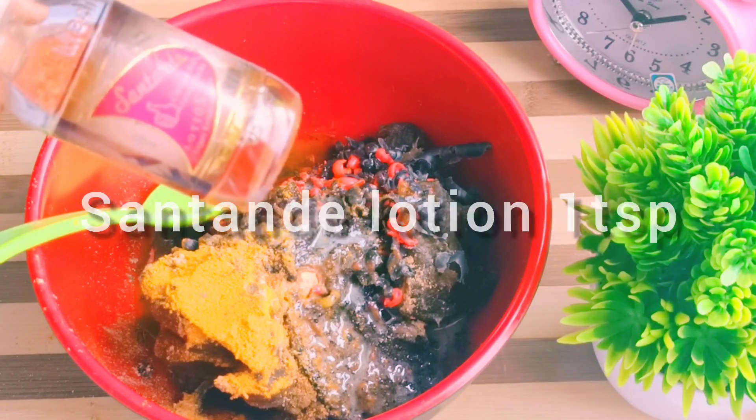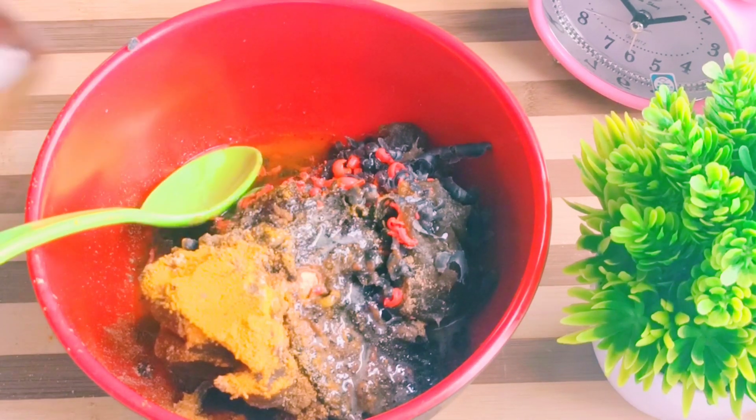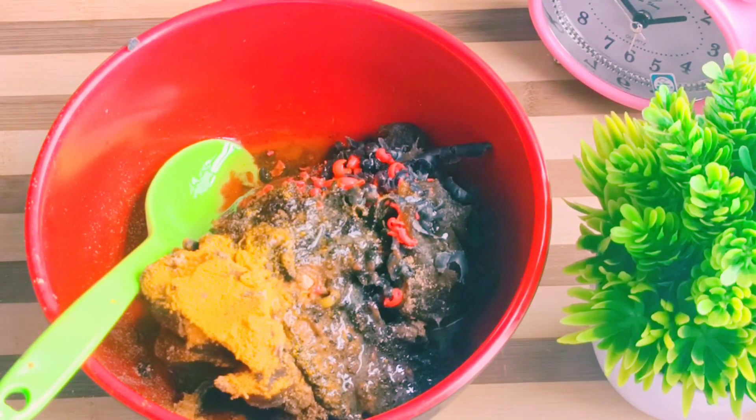Allow me to add this Saturday lotion. Saturday lotion is very good. It helps you not to get knuckles, helps you not to get dark knees, armpits, and all that. So I'll just add some quantity of it.